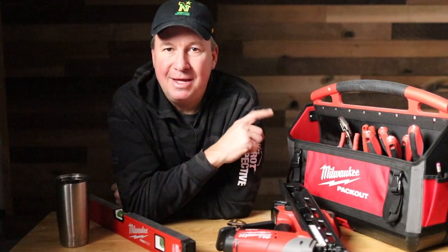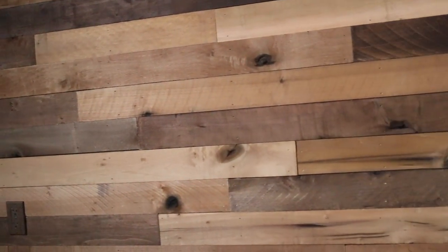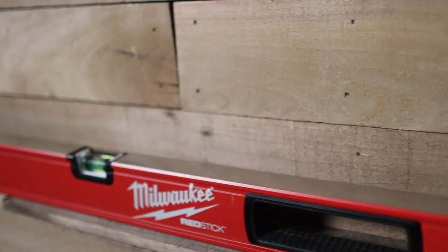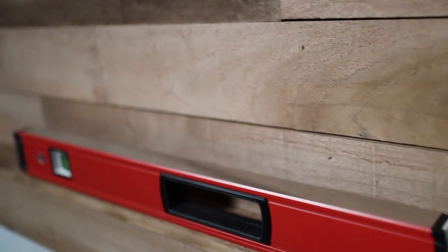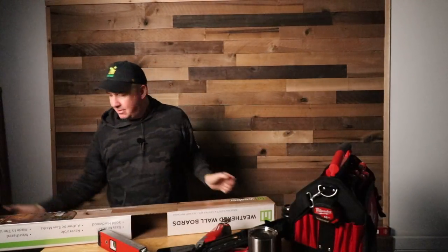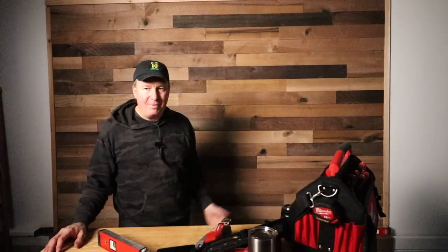Looking at my empty boxes from the wall boards, I ended up using 2 boxes of the weathered hardwood — that gives you some of those different colors — and then 4 boxes of the wheat color. I just wanted to make my own pattern that's a little different than what they sell, so it's a little more custom than what anybody else might have. That's the way I did it.